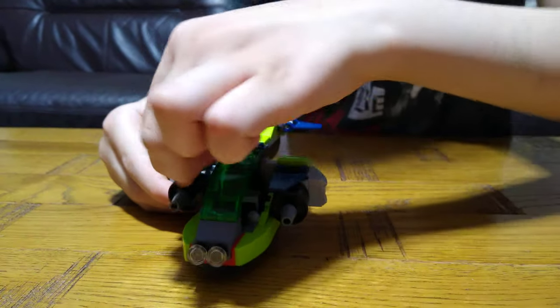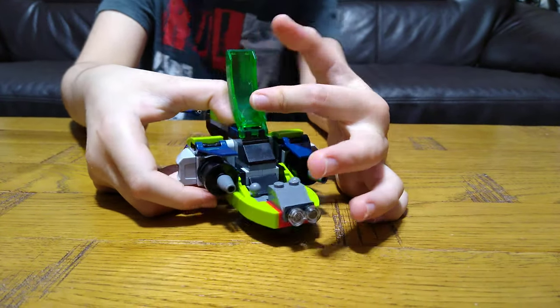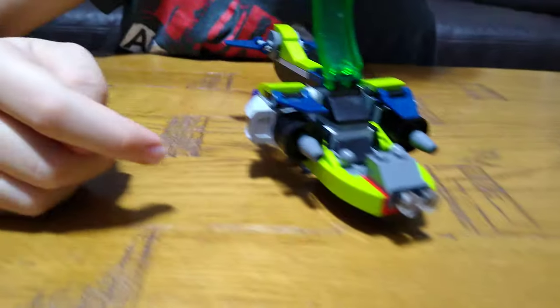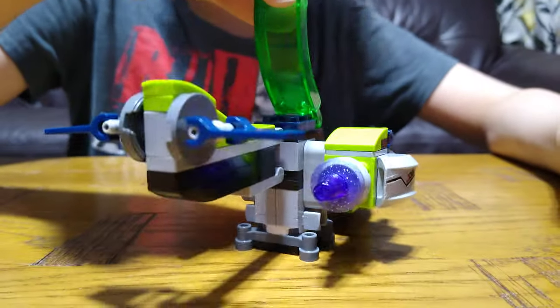Here it is. You can also put a minifigure, but if it has any accessories like hair or armour, you have to take them off before you put it in.